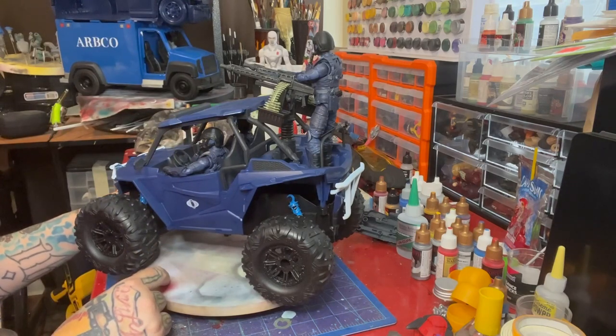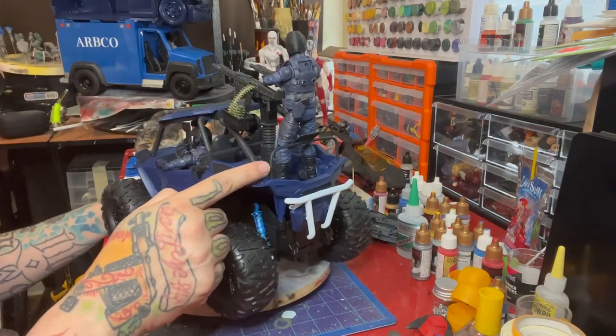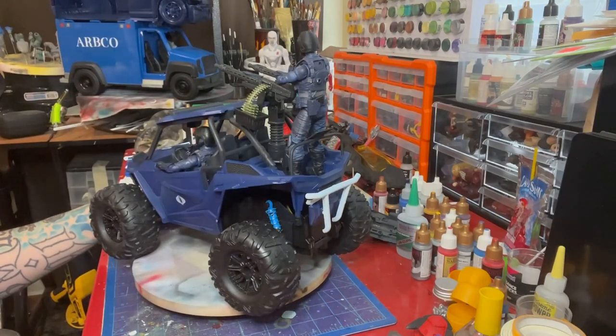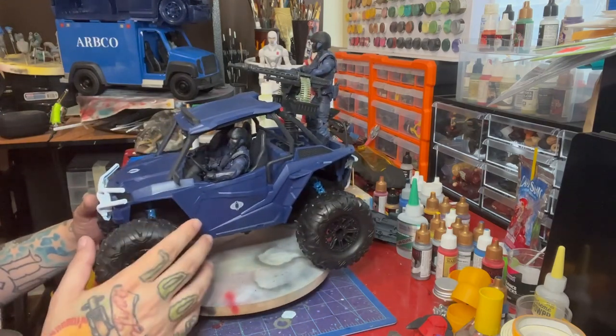I modified and painted the twin machine gun mount to kind of look more the part. Then I created a sort of railing with a little seat platform for a figure to lean up against.